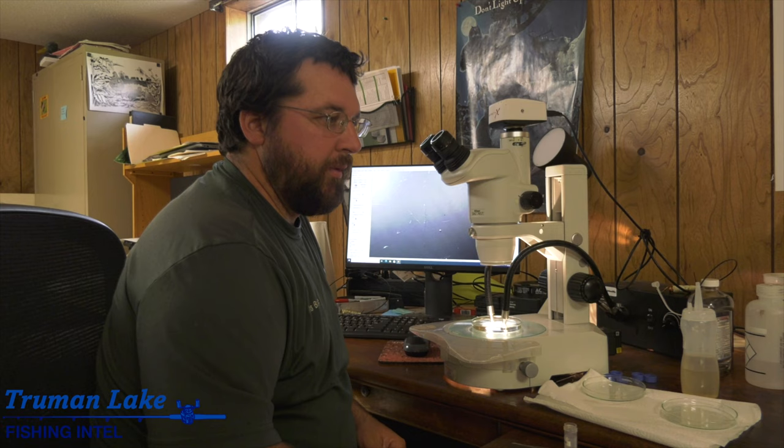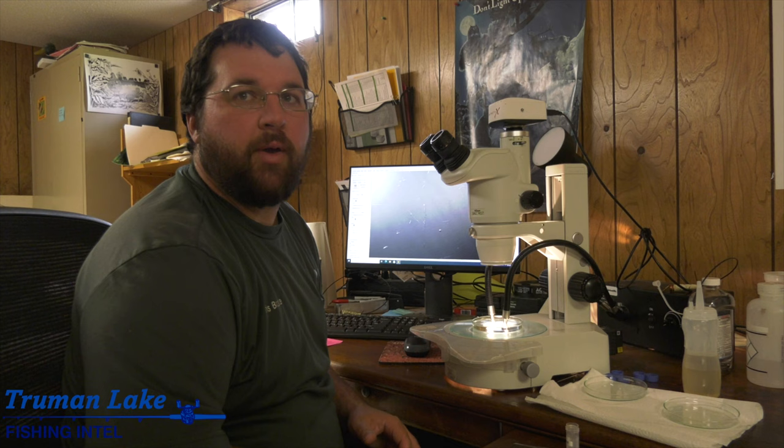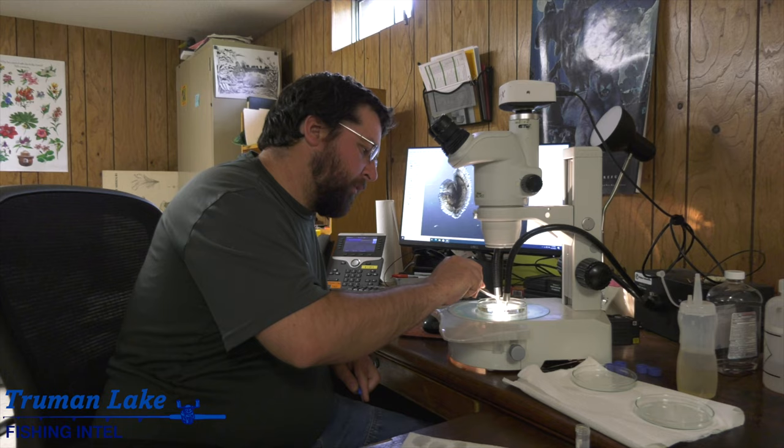How many crappie will you age in a given year? That's a tough question, but a few hundred anyway. I try to get quite a few just from anglers alone, and then I'll supplement the data a little bit, especially for smaller fish - those seven or eight inch fish - getting some out of our trap nets to make sure we know how fast those are growing.